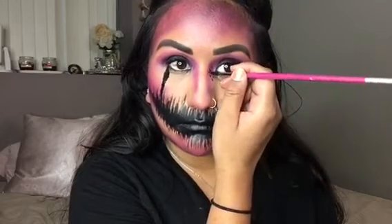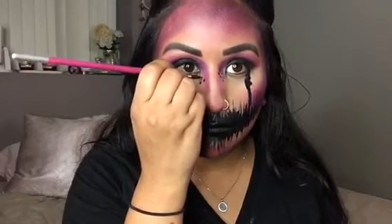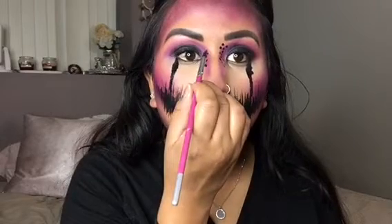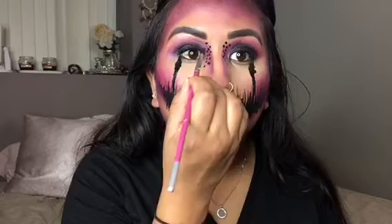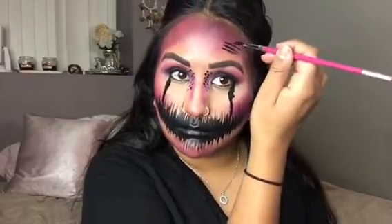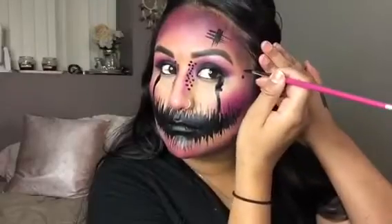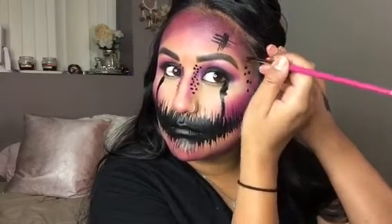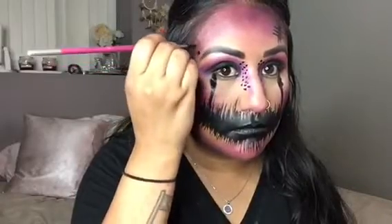Now, to add some detail, I went ahead and put some little dots down the bridge of my nose. I really liked how this turned out. I also put it a little bit higher towards my brow bone. And then I decided I wanted to add a little scratch, so I'm literally just making lines back and forth and then in the opposite direction. Now I am making those little dots again on my temple to tie the look together and make it all seamless.